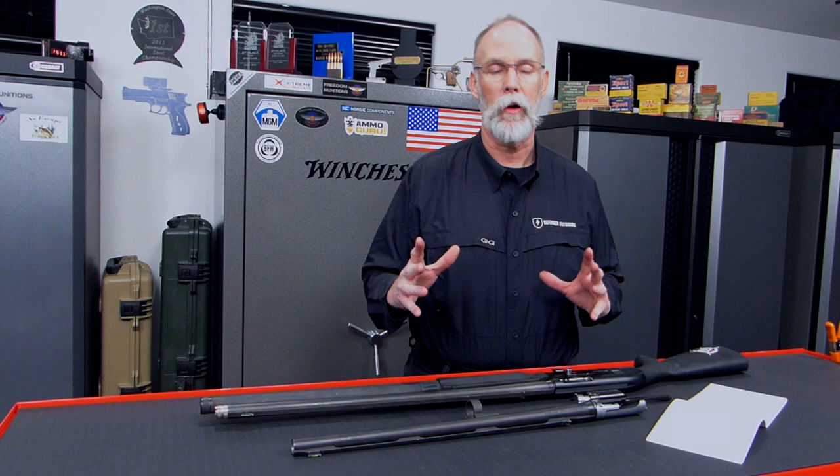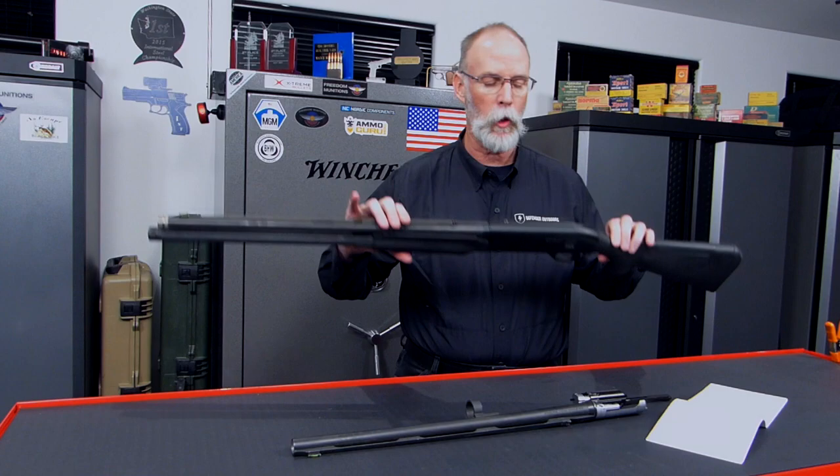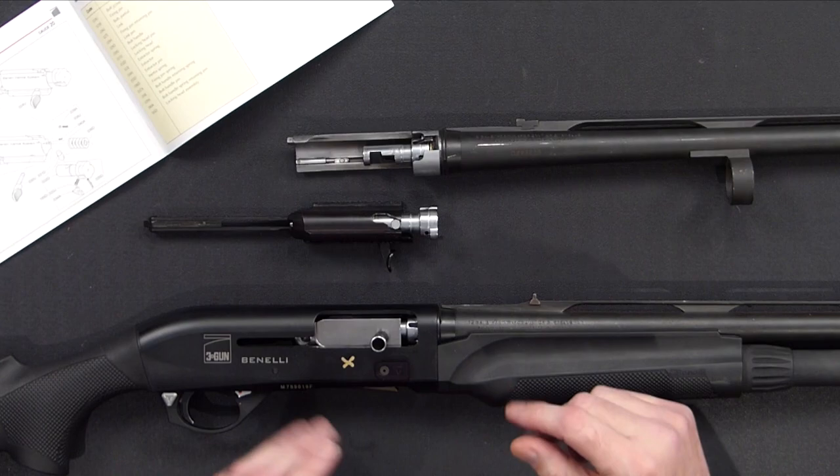Hey Shooters! Welcome to an episode of Pat's How Does This Thing Work. Today's lesson — information I hope to impart to you — will be on the Benelli inertia system. It's also applicable to anything in the Benelli line, whether it's a Vinci or a Supersport or whatever, and to the very popular Stoeger M3000, the M3K. They all run the same way. All these inertia guns run under the same principle, and that principle is what I want to explain to you now.